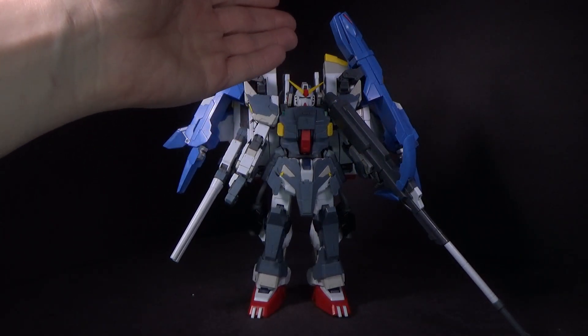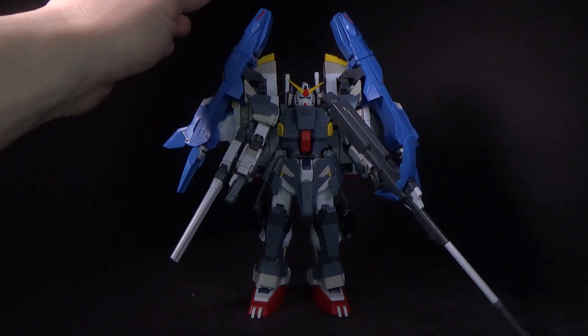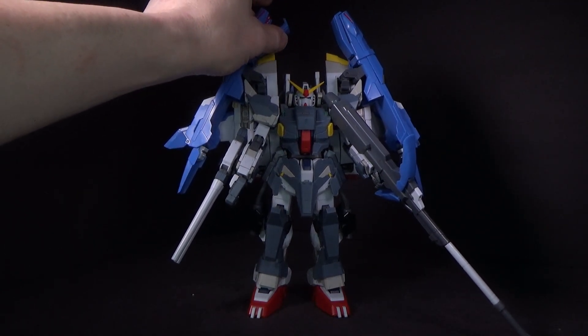And of course the Vulcans, and the beam sabers — and I can't forget missile spam. It's always good.